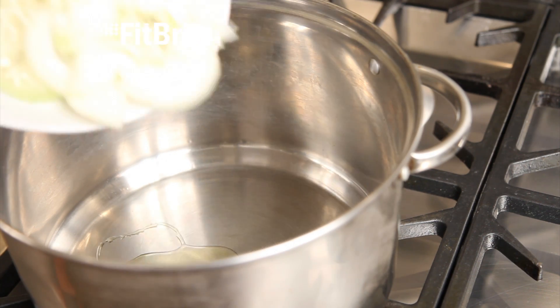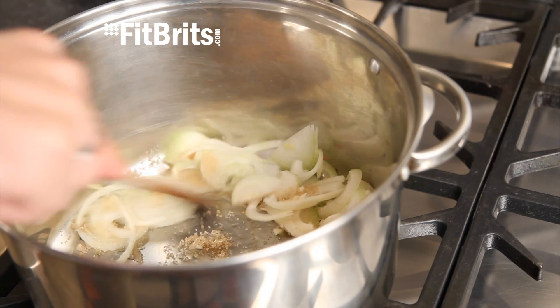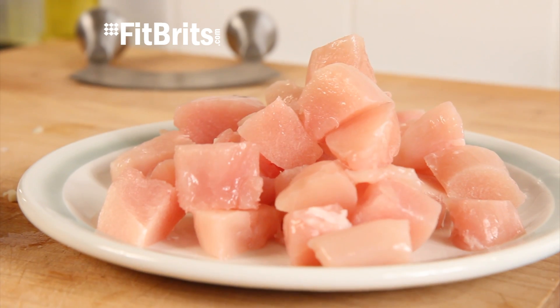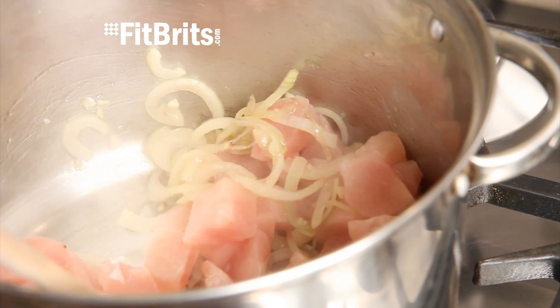Put some oil into a heated pan and then add the onions, garlic and the sugar, and then stir for about two to three minutes. You then need to prepare the chicken breasts by cutting them into cubes and then add them to the pan with the onions and garlic and stir for another two to three minutes.